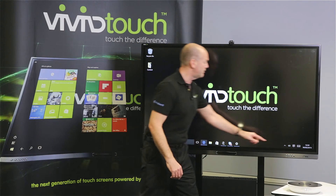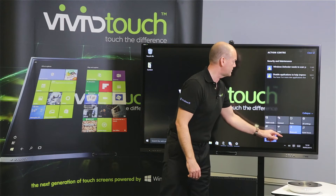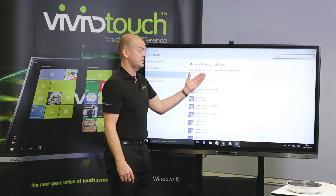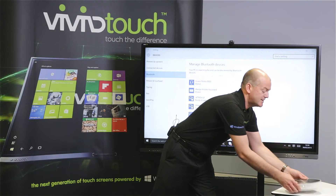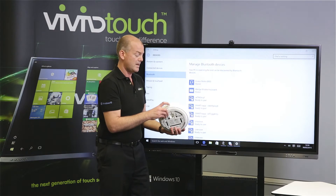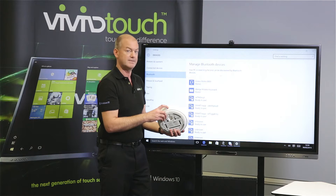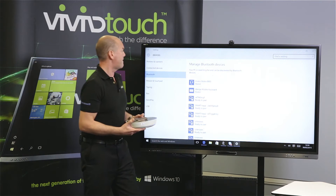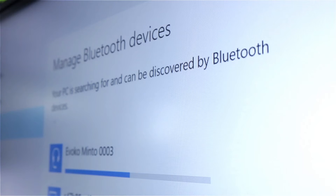First of all, we come over to our Bluetooth options and press Bluetooth, and the VTF will start searching for a device. I take the Avoco Minto and press searching for pairing. We can see that it appears here within the Bluetooth and it's saying that it is paired.